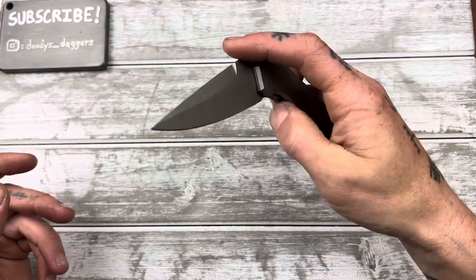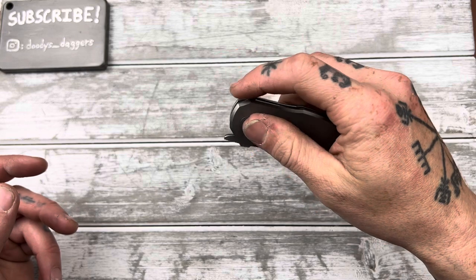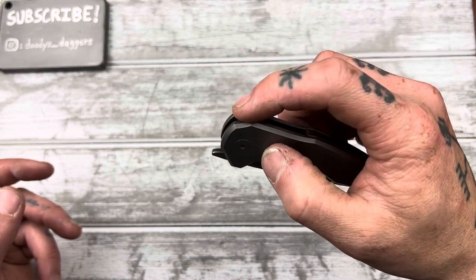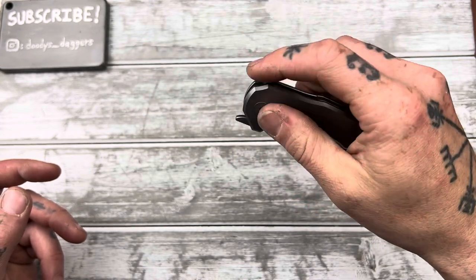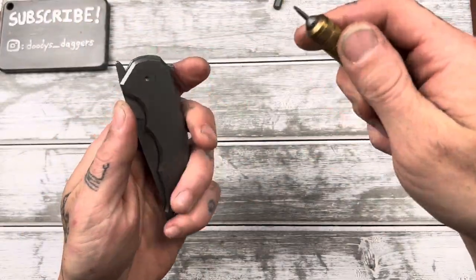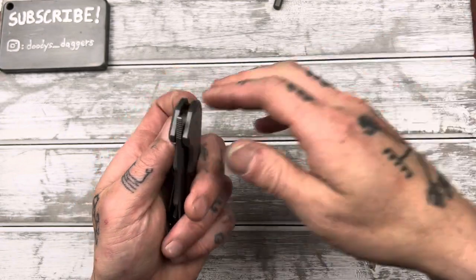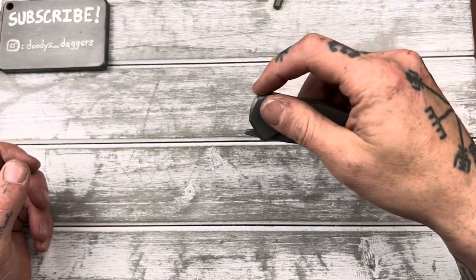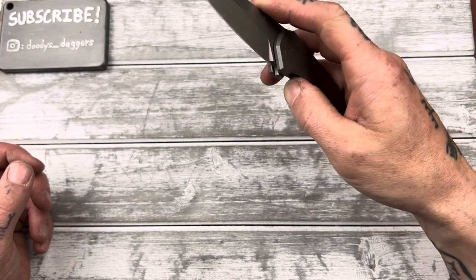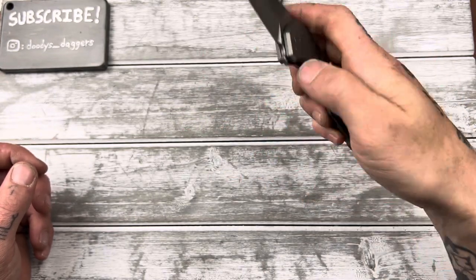Right now it's set to kind of a medium strength — pretty good for the front flipper, a little stiff for the regular flipper; I kind of slide off a little bit. Speaking of the flipper, this is not a very comfortable flipper: it's very minimal, small, and a little sharp. If we tune back the detent so it's lighter, it might be better on my fingers. It's a T6. So let's turn it out a few times — I want to be careful not to turn it out all the way because I don't know what happens then. That's much lighter; it's easier on my finger and it pops out just fine.